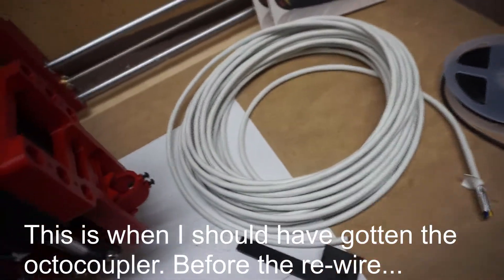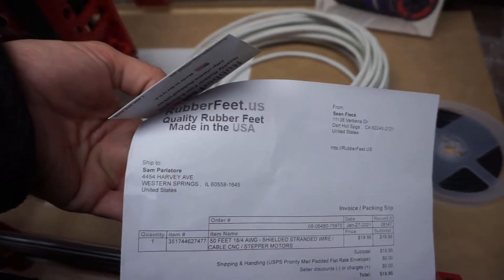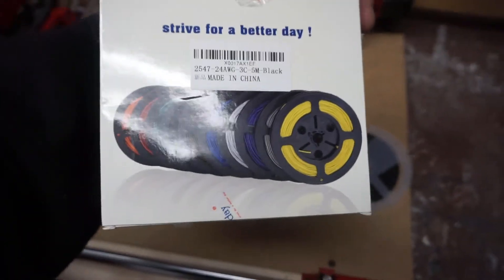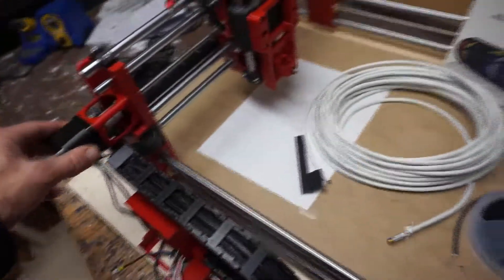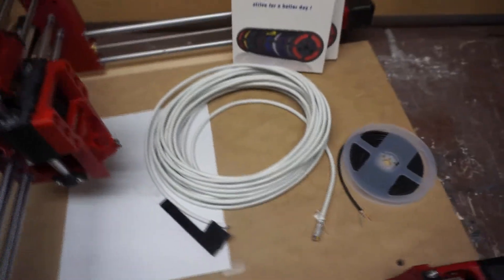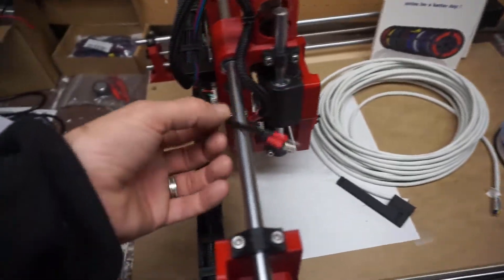I got some great stepper motor shielding cable from rubberfeet.us — they had a great deal on Amazon. I also got some 24 AWG three-core shielded black cable for the limit switches, and 18-4 AWG shielded stranded wire for the stepper motors. This should address any issues. The only cabling I'm probably not going to shield right away is the actual spindle cabling.